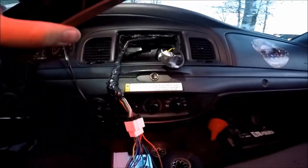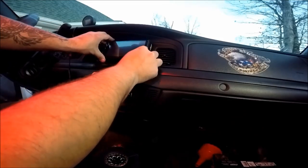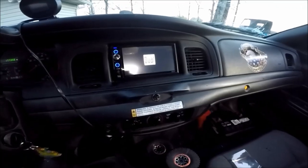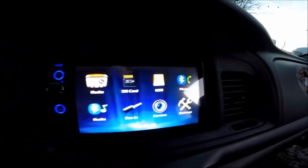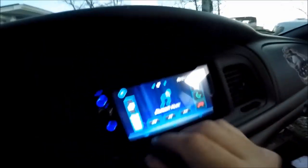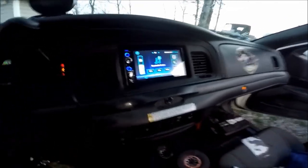The only thing left to do is plug in our radio. This thing fits like a glove — that's what I'm talking about. Touchscreen! We're going to go to audio right here, and I've already synced my phone with the new radio. The only thing left to do is crank the music up and give this a try.